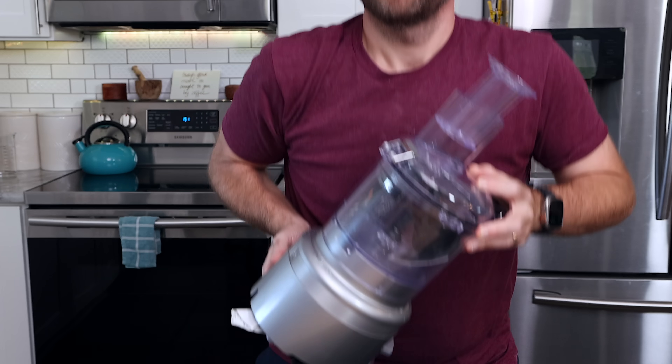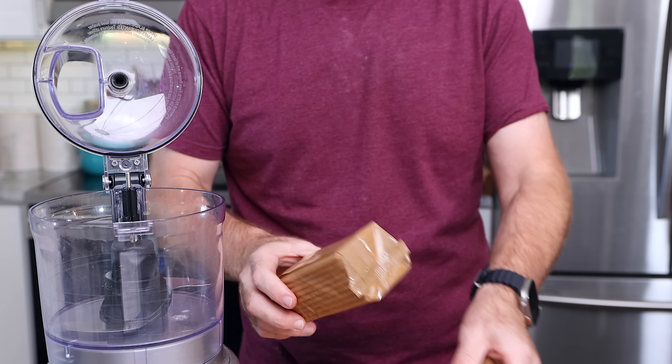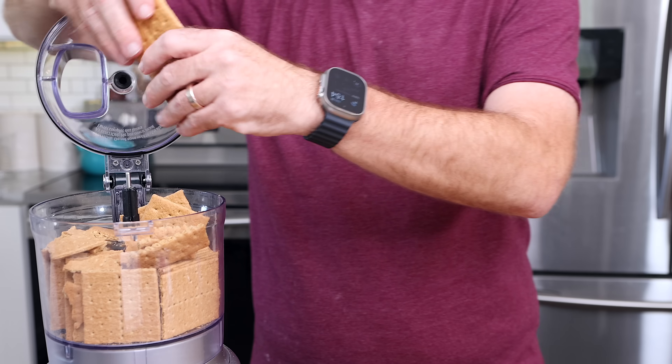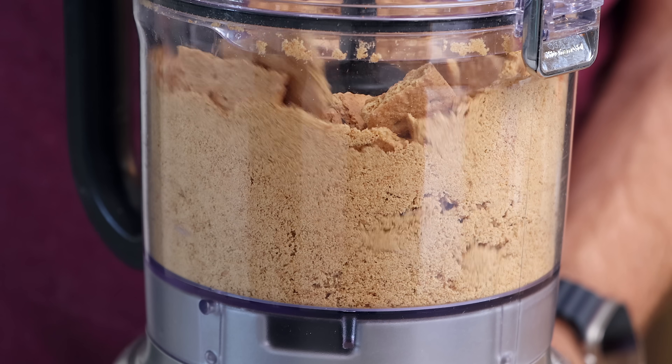But let's actually start with our graham cracker crust. I'm going to be using Nabisco Grahams. In a food processor, I'm going to toss in around two envelopes, saving two or three graham crackers, and then pulse. We don't want them too crumbly, just kind of a bigger crumble, so just pulse a few times.